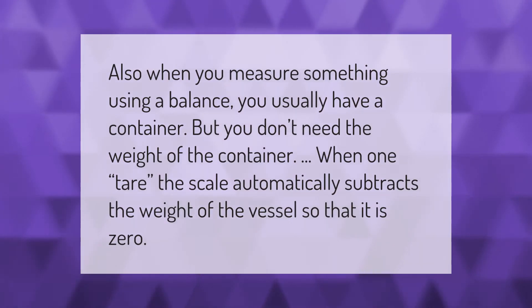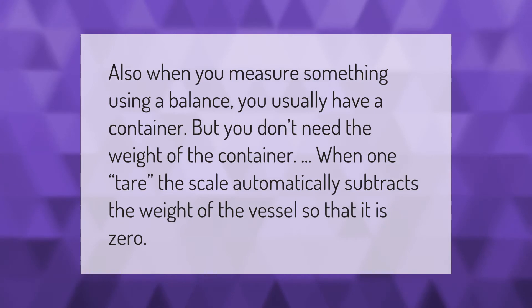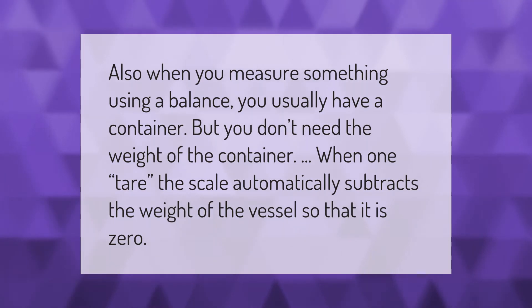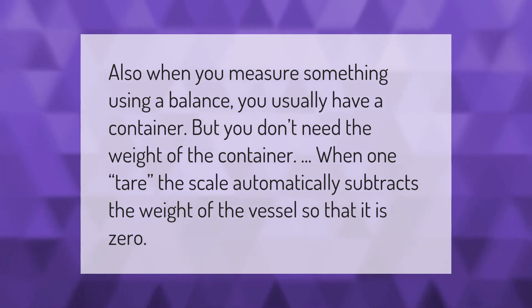Also, when you measure something using a balance you usually have a container, but you don't need the weight of the container. When you tare the scale, it automatically subtracts the weight of the vessel so that it reads zero.